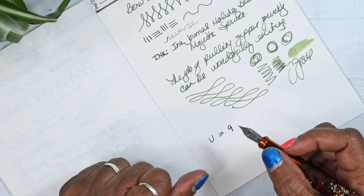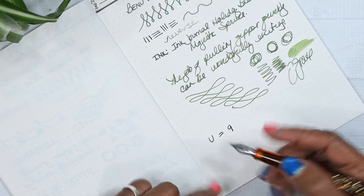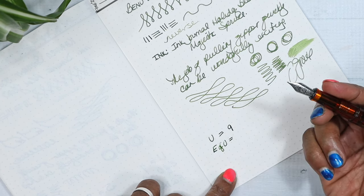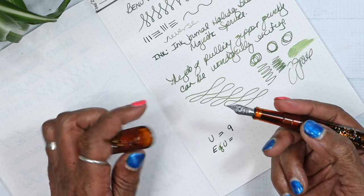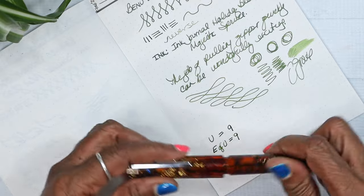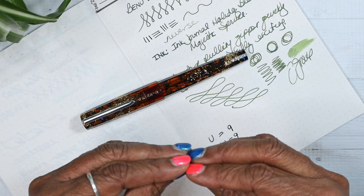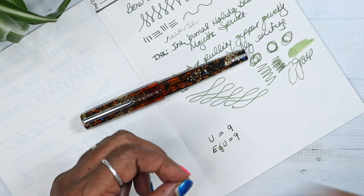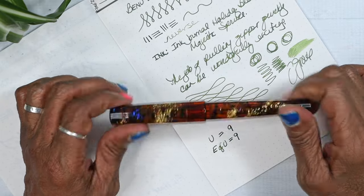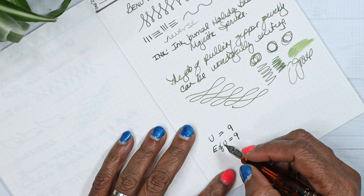Ease of use — performance out of the box, how easy is it to fill, how easy is it to use? I'm going to give this a nine. It was simple. The cartridge converter drew up the ink with no issues. Usually I have to draw it in and out repeatedly, but I didn't have any issues with that, and I didn't have any issues with the flow.